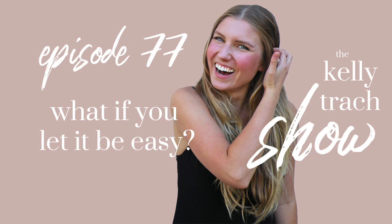You're listening to the Kelly Track Show. I'm your host Kelly Track, author, coach, and eternal optimist. Each week I'll give you lessons to elevate your life, reclaim your personal power, and truly awaken and transform. Your best life starts right now.